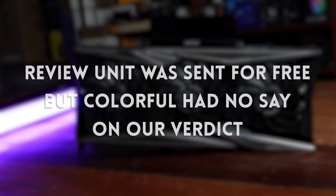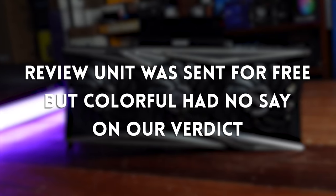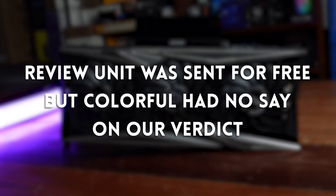Quick disclaimer: Colorful sent this review unit for free, but they have no say in the verdict. Now let's move on to the unboxing.